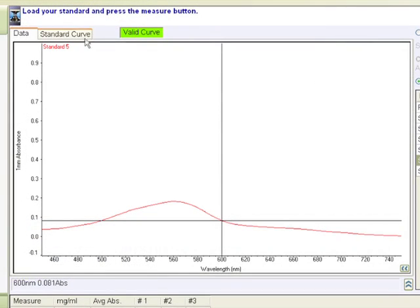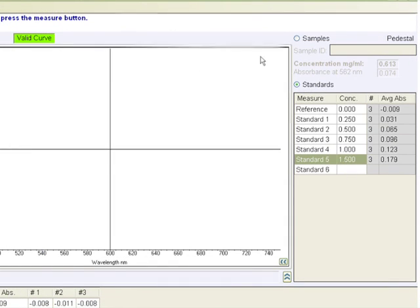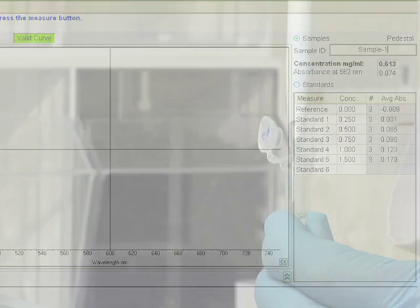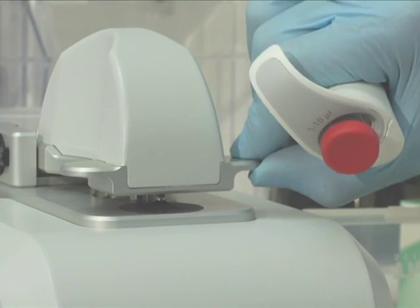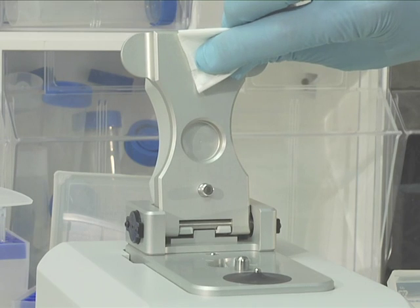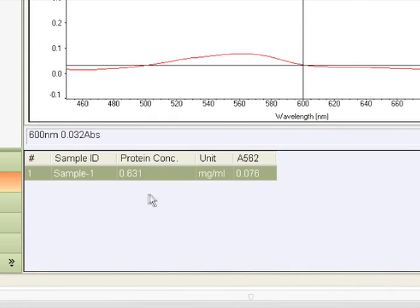To view the standard curve, click view standard curve. After all the standards have been measured, click on the samples button. Enter the sample ID, load 2 µL of sample onto the lower pedestal, and click measure. A fresh 2 µL aliquot of sample should be used for each measurement. When measurement is complete, wipe the sample from the lower and upper pedestals using a dry laboratory wipe. The result is then obtained as the final concentration of the sample is automatically calculated using the standard curve.